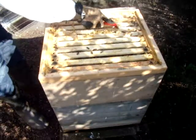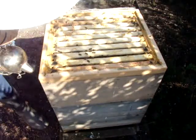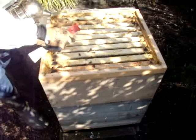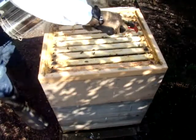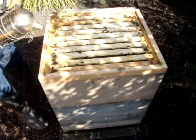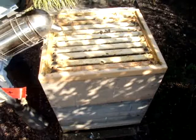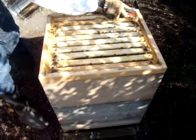It's out of a leaf. Ja, das sieht noch gut aus mit Futter. Das ist gut.